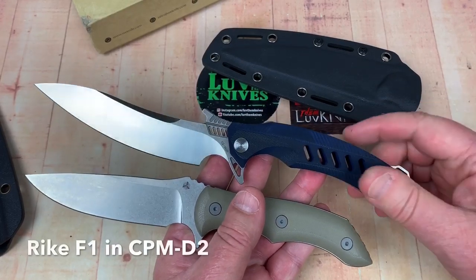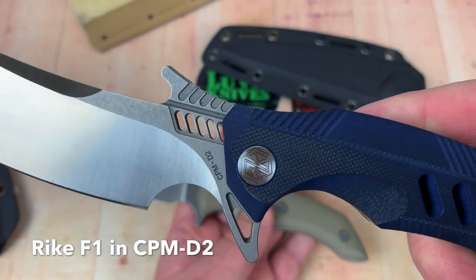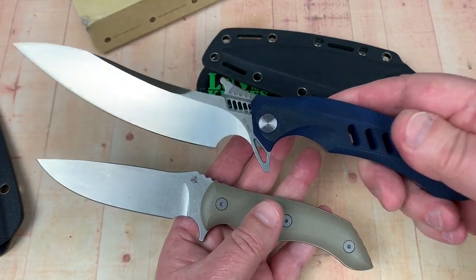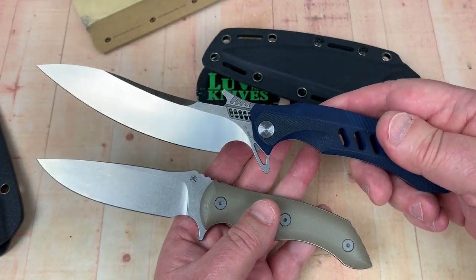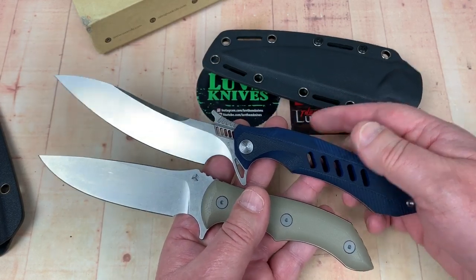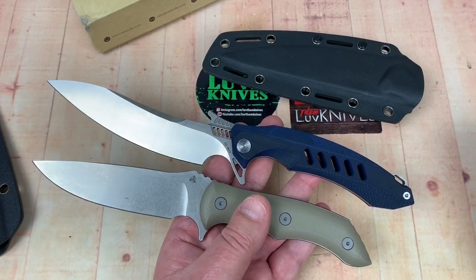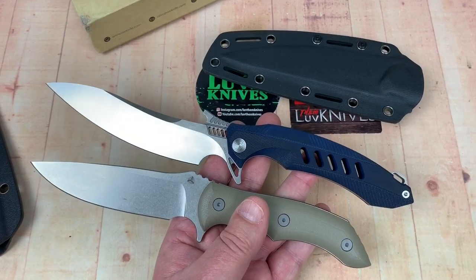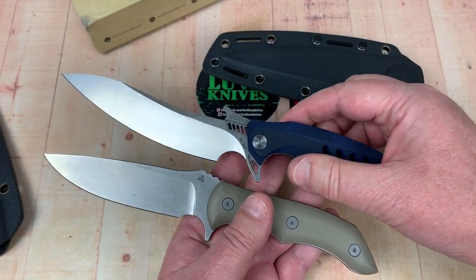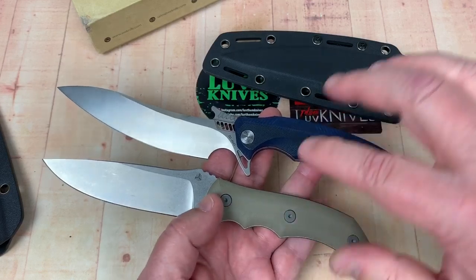Here's my F1. I don't see this in the field dressing game, but this is actually CPM D2 — had that tested. HRC was 63. Did some cutting for Outpost 76, so check his channel out. It blasted through the standard D2 range. This is all kinds of crazy. But it's a much bigger knife than the Stonefish, of course. In common, they're both made in China.